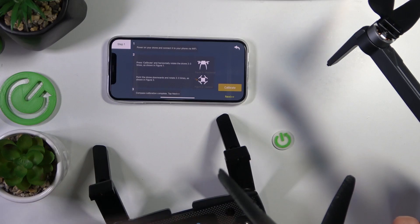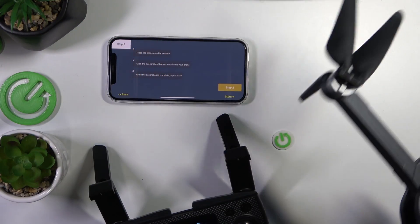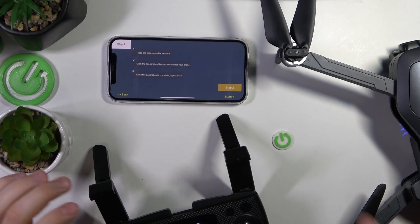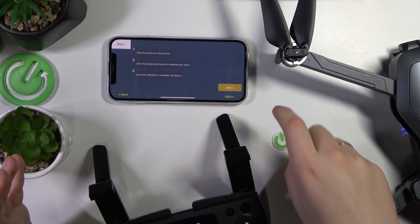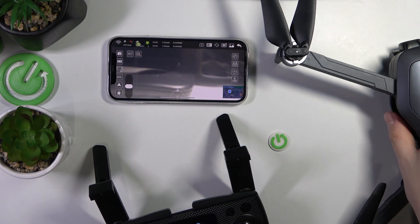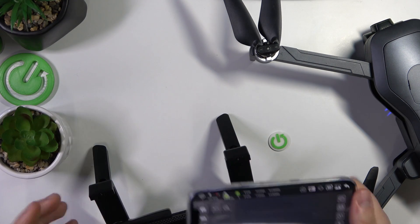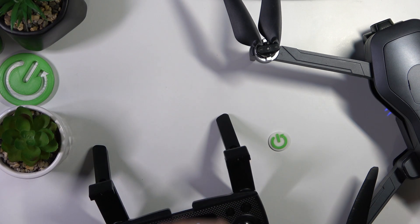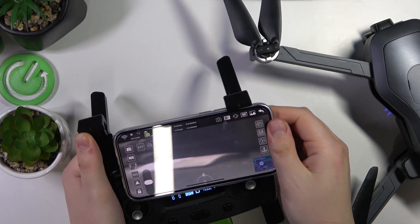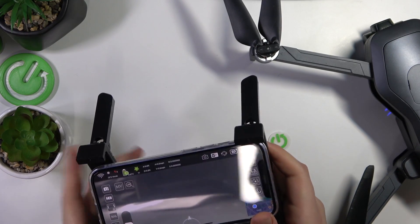Anyway, once this calibration is performed, you will automatically be brought to the second step. Here you've simply got to place the drone on a flat surface. Then tap the Step 2 button and the calibration gets completed. That's about it — everything is interconnected together. Now just place your phone inside the little bars or hooks on your remote controller.